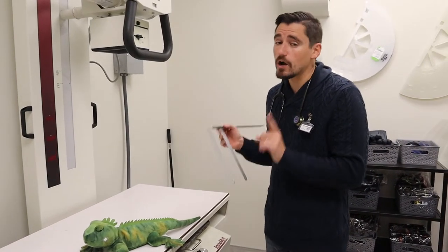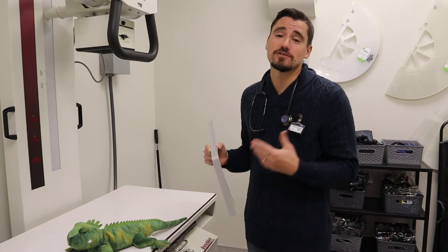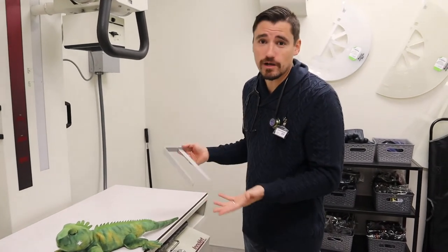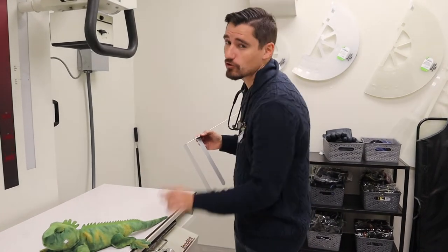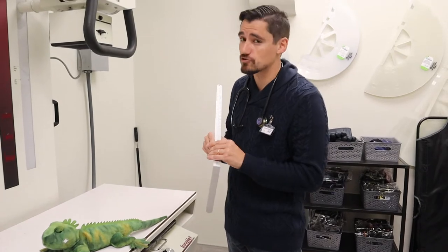This will adjust how much exposure of x-rays my patient has. If I overdo it or underdo it, my x-ray is going to look horrible, and then I'll have to redo it or send it to a specialist — and they'll say Dr. Danny did a horrible job, retake it. So it's important to measure correctly and set the machine correctly for the best picture.